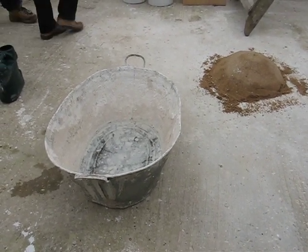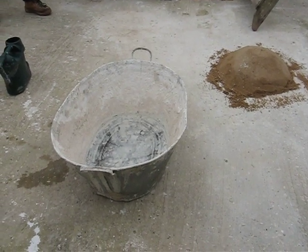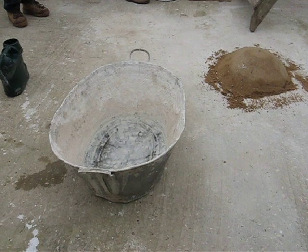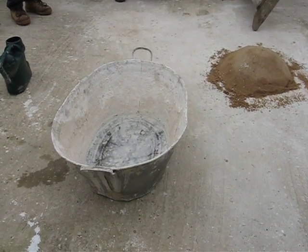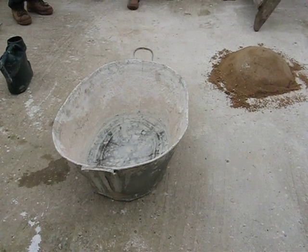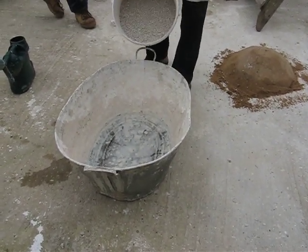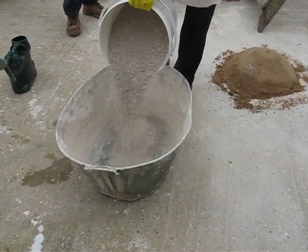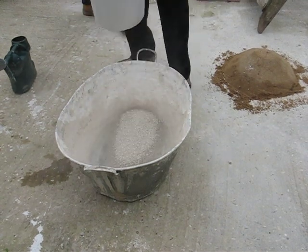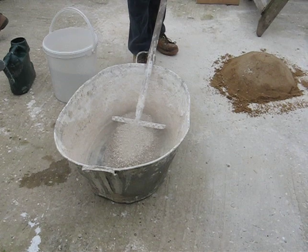So we'll put in a quicklime. Do you want to do the stirring, or shall I? No, perhaps I ought to do it, because I can... I put it in. Then I can control the water, Alan. I'm just going to move that off, because I'll need some more water in there.